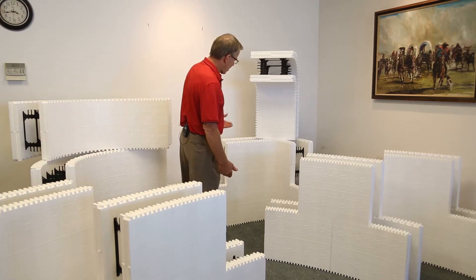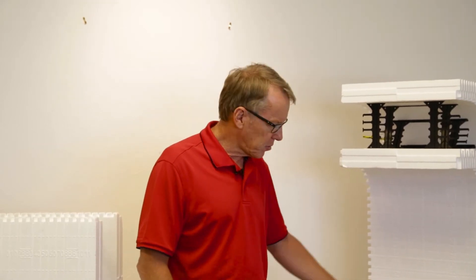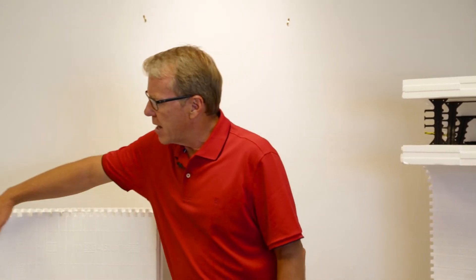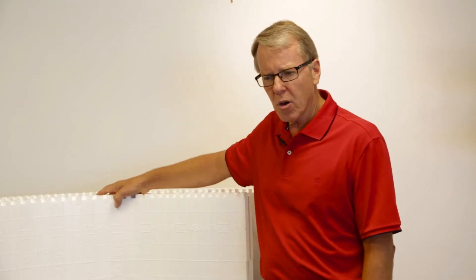One of the products our customers were asking for was to build Southwest homes with a very tight radius, so we built the two-foot arc radius. Other customers are asking for a small to medium radius on the inside, so we built the four-foot arc. These are full nine-degree corner forms, so they intersect with our existing straight blocks very efficiently — it's just a corner block that gives a true radius.